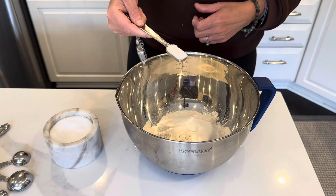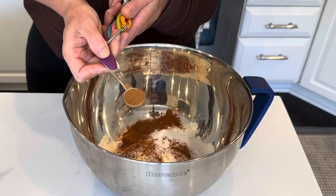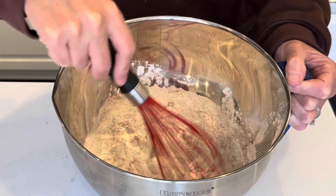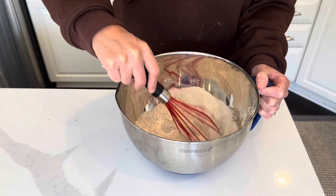Three quarters teaspoon salt, teaspoon cinnamon, and half a teaspoon of pumpkin pie spice. Give that a stir and get it well combined. Smells good already.